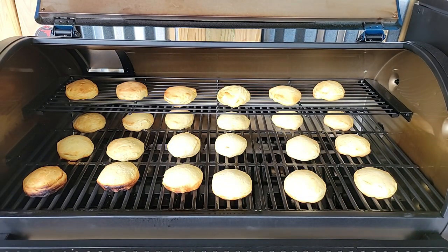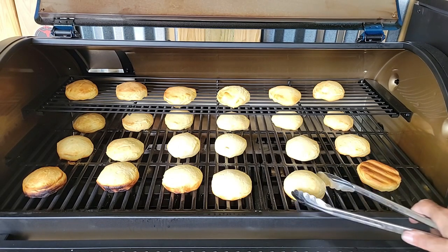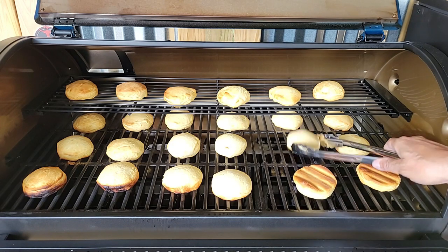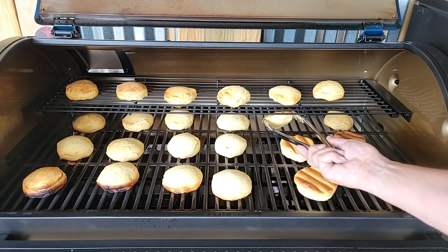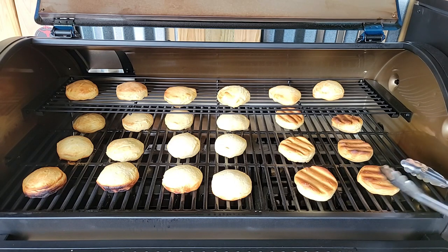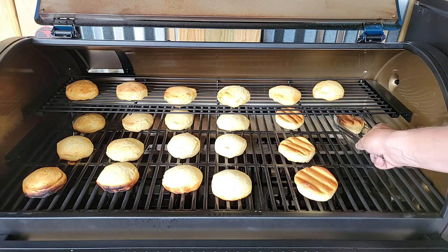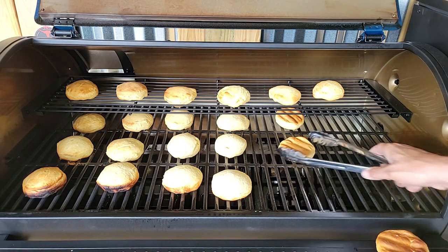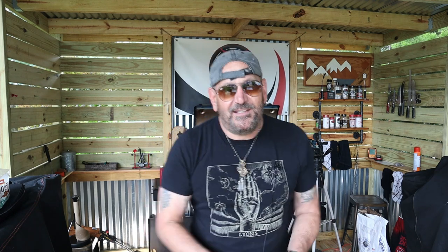It looks like the left side is a little hot, which is a little surprising considering my temp gauges in the pit on the last show showed the right side a little hot. But man, look at that — across the board these first six flipped over are spot on cooked. That is pretty impressive.